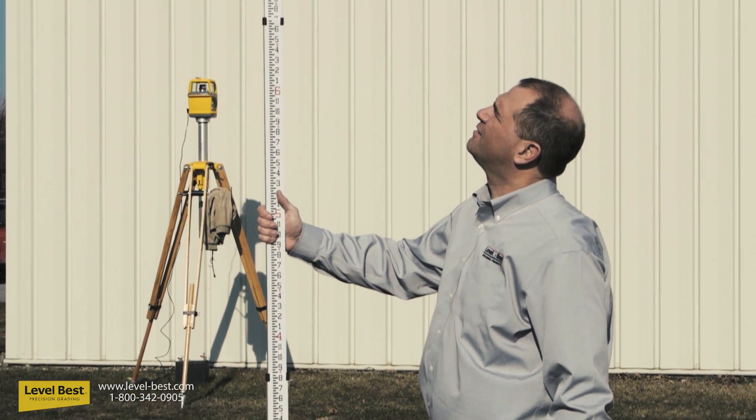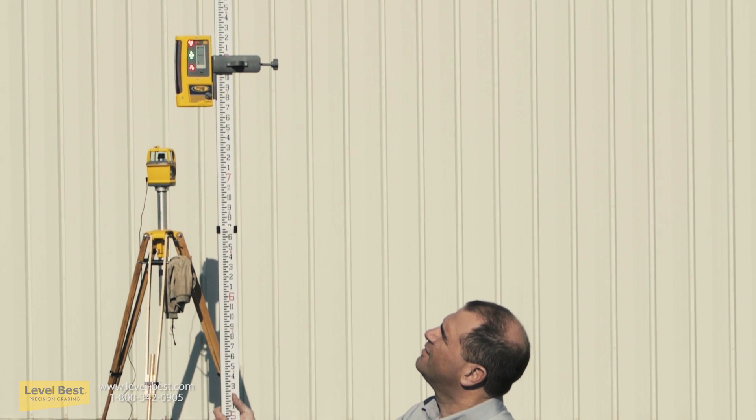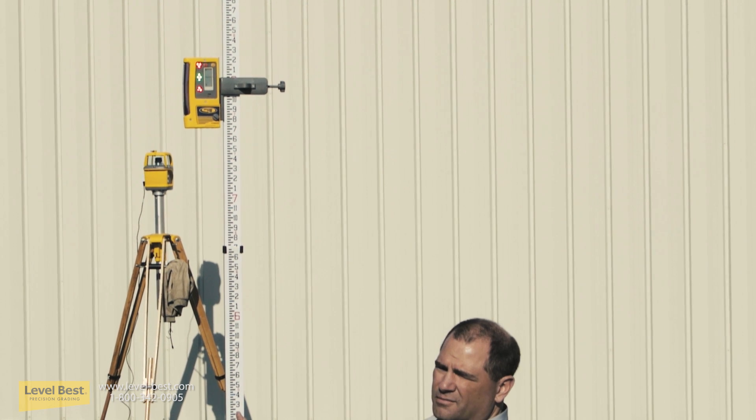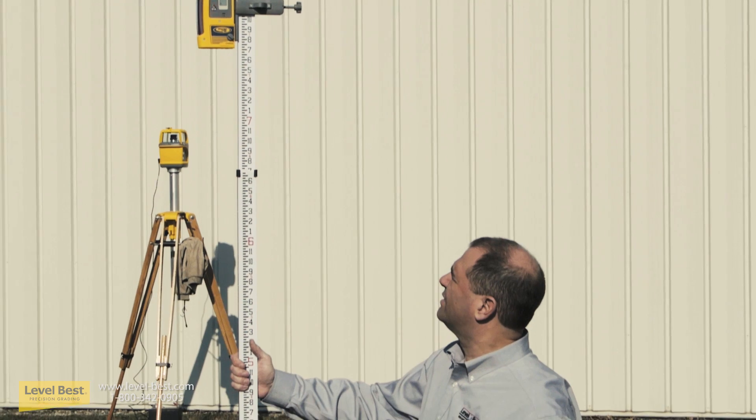Step five establishes the required finish grade height. Install the grade eye onto the grade rod and adjust it so it reads on grade when the bottom of the grade rod is at the required finish grade height.